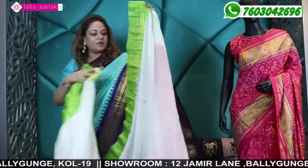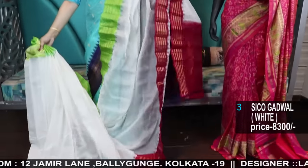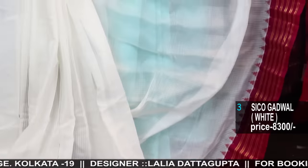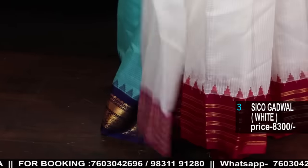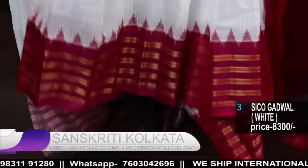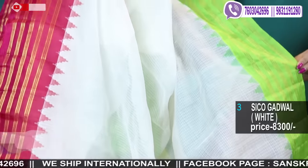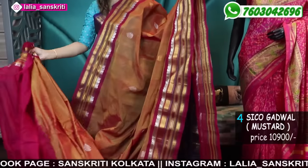These are very fine, beautiful Siko Gadwal at 8,300 — no Buta, Ganga Jomuna border, very fine cotton silk. Beautiful milk white running blouse. The blouse will have a little border, a little light deep color. Please measure and then cut the blouse, because since these are the lower range ones, the blouse may not be full — you may get only 50-60 centimeters — so better to cut the border and do the stitching, adding an additional fabric.